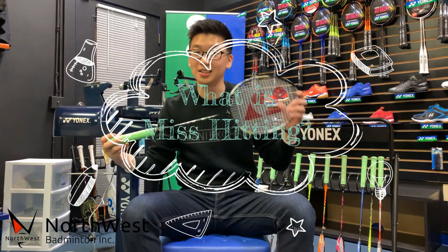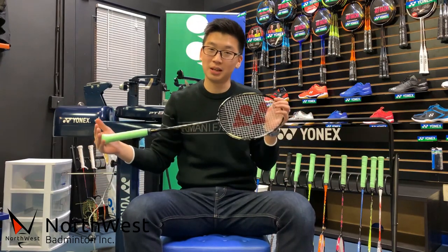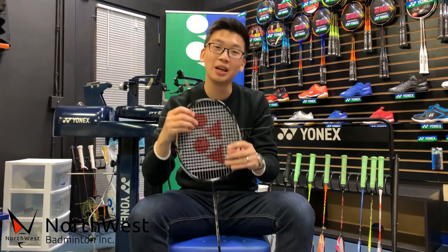So what is mishitting? As you know, we have a lot of inquiries from customers and members asking us why the string snaps right away after a fresh stringing job. In this session, we're going to show you how to determine a mishit or an actual break. Let's take a look.